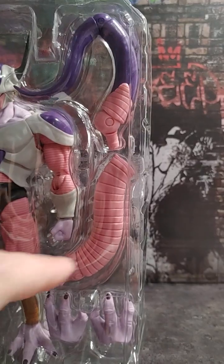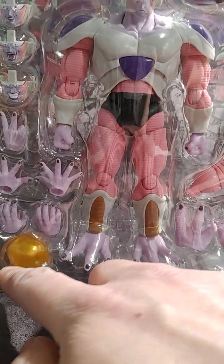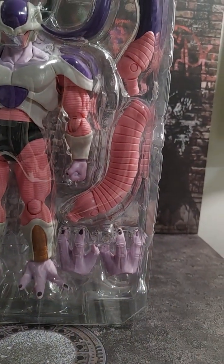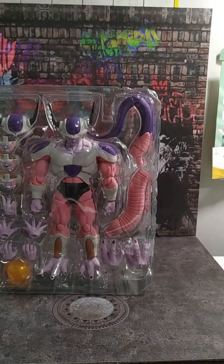His tail comes in two different pieces and it has a stub on there as well, which you can see right there. So you can recreate the scene where he gets his tail cut off. He comes with the other luminous dragon ball, and then of course two different feet options as well. So I'm going to get him out of the plastic and get him set up.